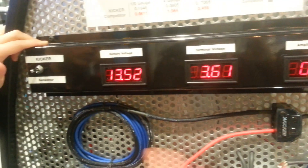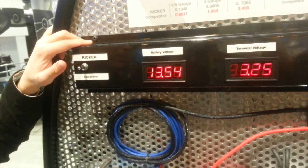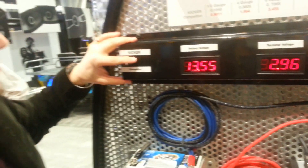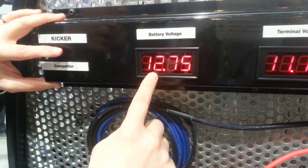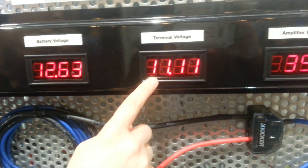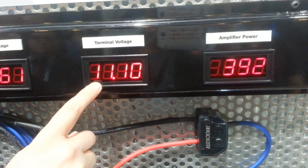I'm going to shut that off and rewire this system using copper clad aluminum — everything else is the same. Battery voltage drops just like it did before, but look at the amplifier. At the amplifier, the voltage is now down 1.5 volts.